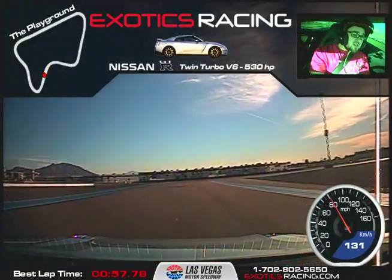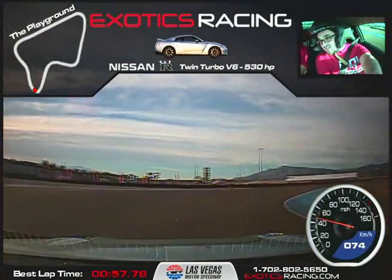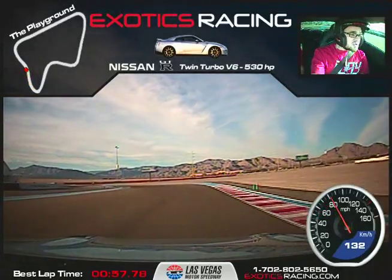Brake hard, very hard, very hard! Turn and release the brake. See if you feel the traction control kicking in? Yeah — a little too much throttle in that corner. Try to leave it off a bit so you get a faster exit. If you sacrifice a little speed, you'll gain more back.